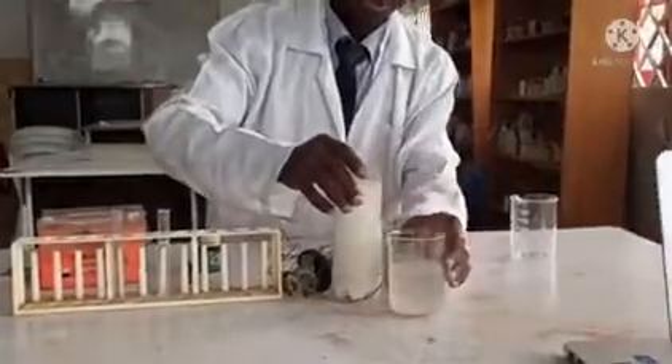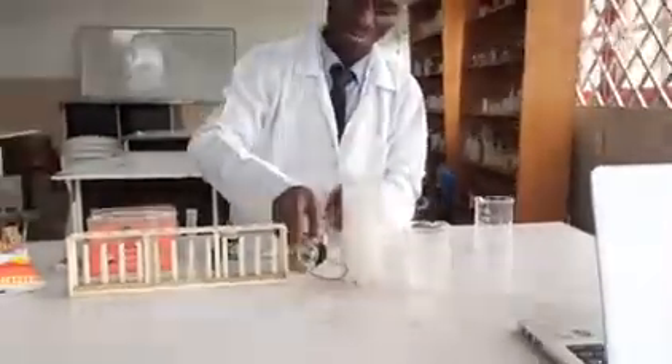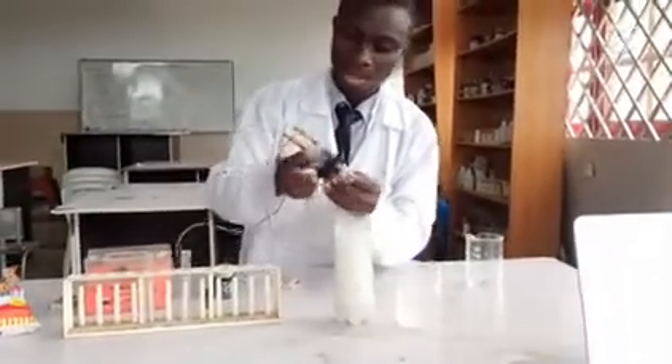I have the salt solution here — this is the brine solution. So I'm going to put in my electrodes.